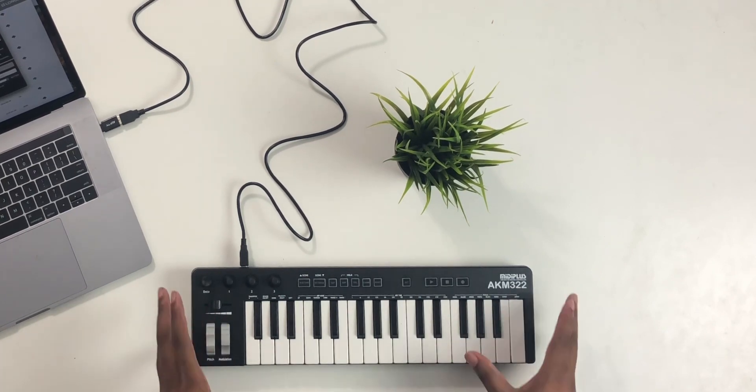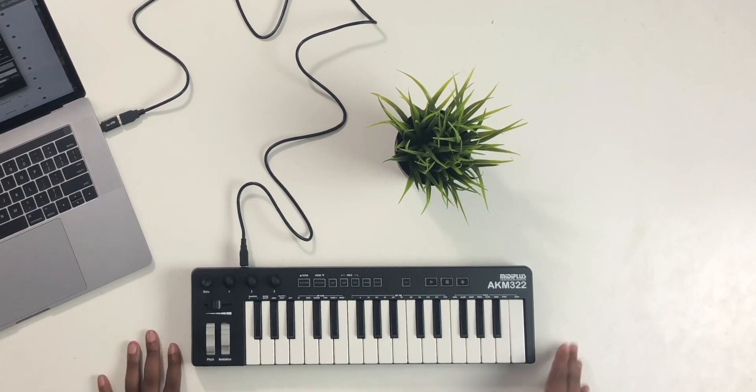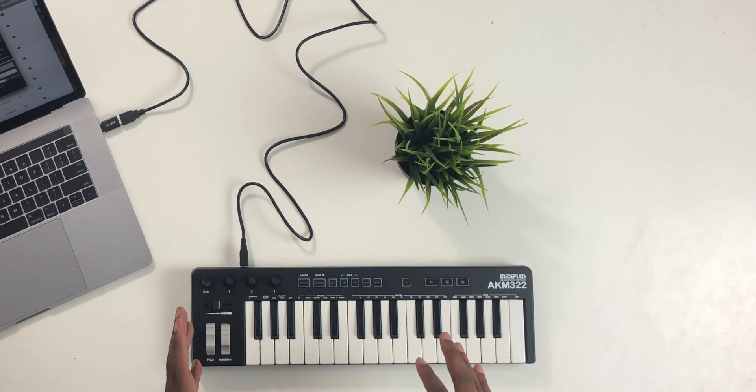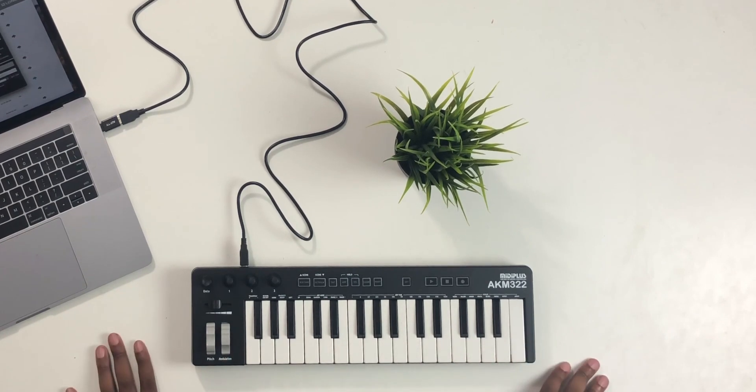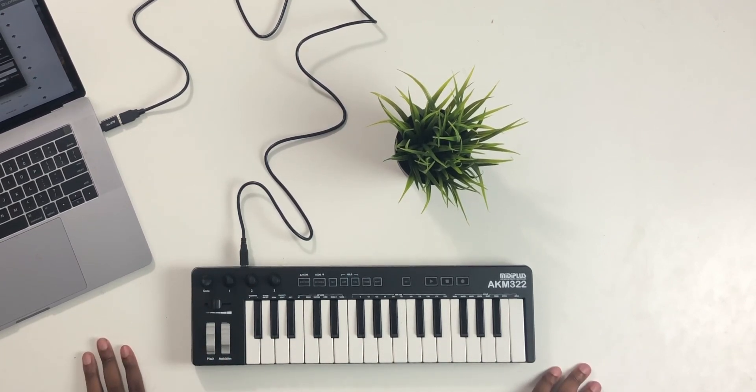That is the cheapest keyboard on Amazon right now. This is the second cheapest keyboard on Amazon. The 222 is $35 and this one is $47, but you're getting a little bit more control and functionality for the extra 12 or so dollars that you're going to spend on this one.